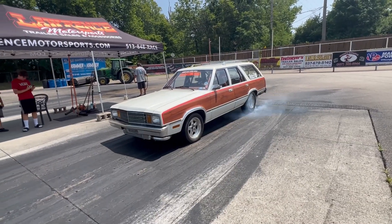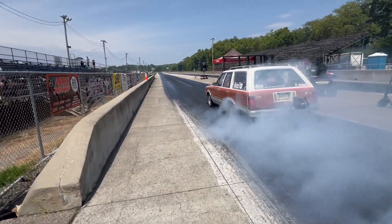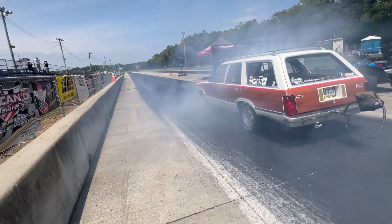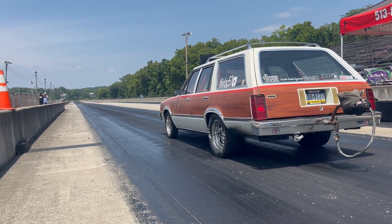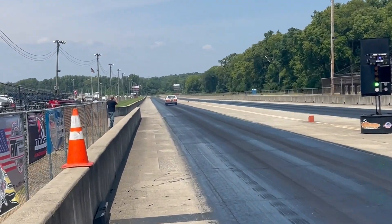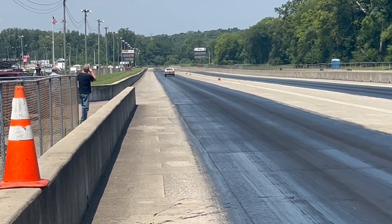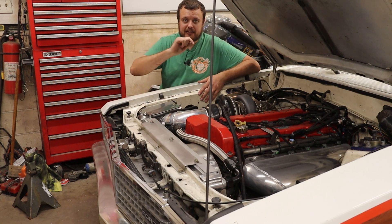Then we took the car to the Atlas Nationals, which took place at Kill Care Dragway in Ohio, and we ran the car. We found there were a few issues that needed to be corrected, and we're going to start with the first one right here.